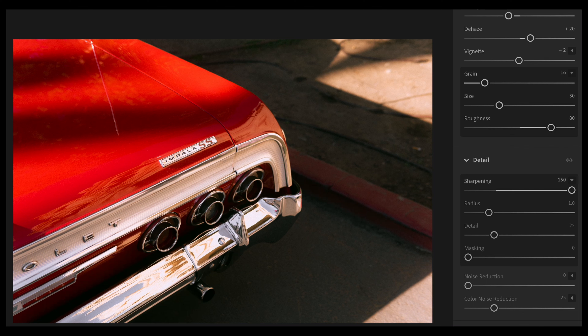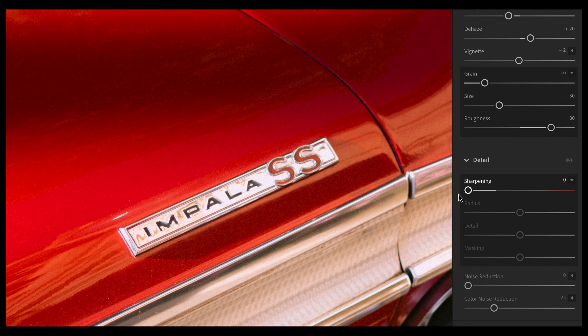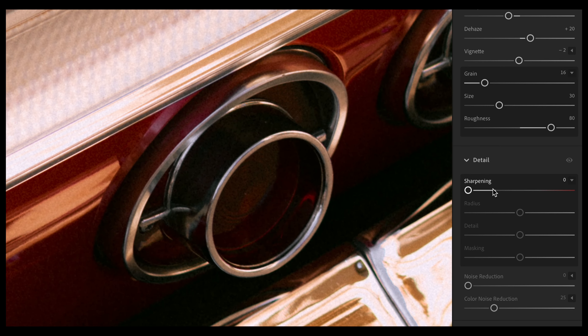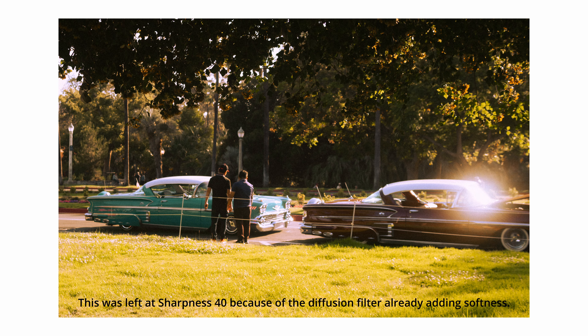The next thing I'd highly recommend is reducing sharpness. Sony lenses come out really sharp and in Lightroom the sharpness slider is usually set to 40. For sharper lenses like my Sigma, I'll take the sharpness all the way down to zero — that adds to the softness of the image and makes things a little blotchier when zoomed in, but it definitely helps make the photo look more filmic. For a cheaper lens like my Samyang, I might drop it to around 20 or even keep it at 40. It also depends on whether you're using the filter, since that also softens the image. Just be careful not to go too soft if you plan to make large prints. Play around with that slider, but definitely lower it if you're using a G Master or one of the Sigmas.